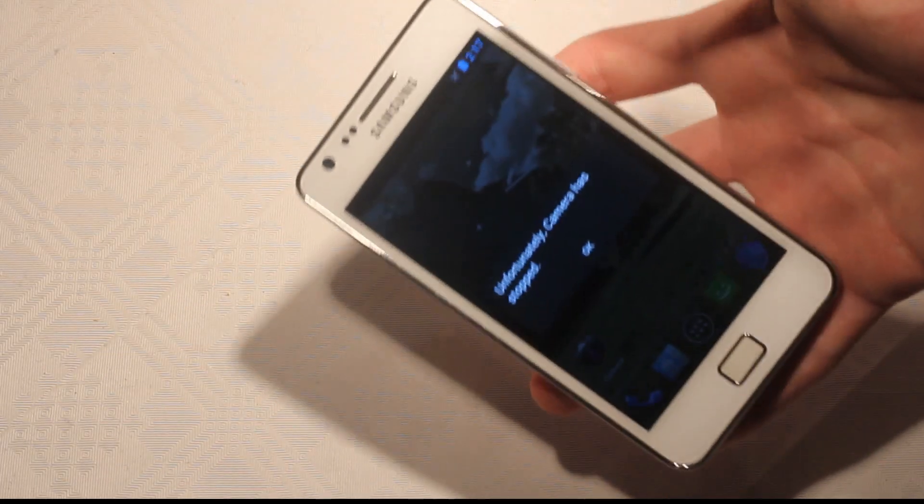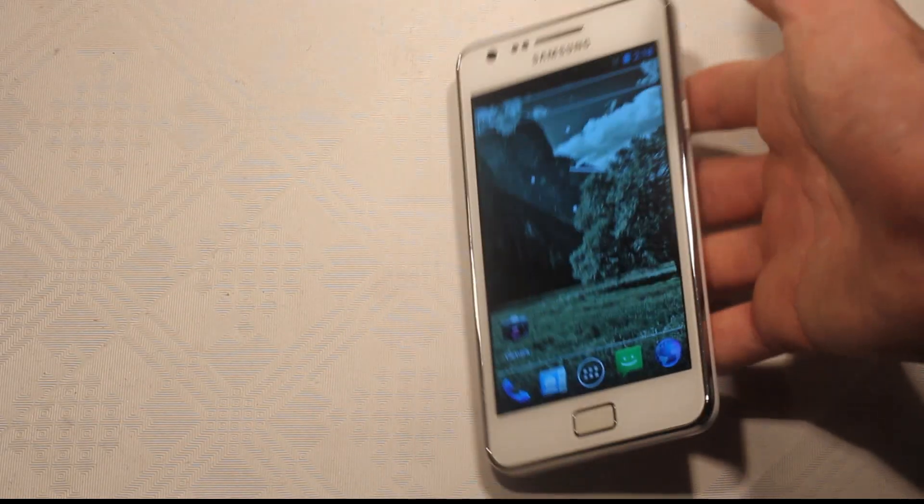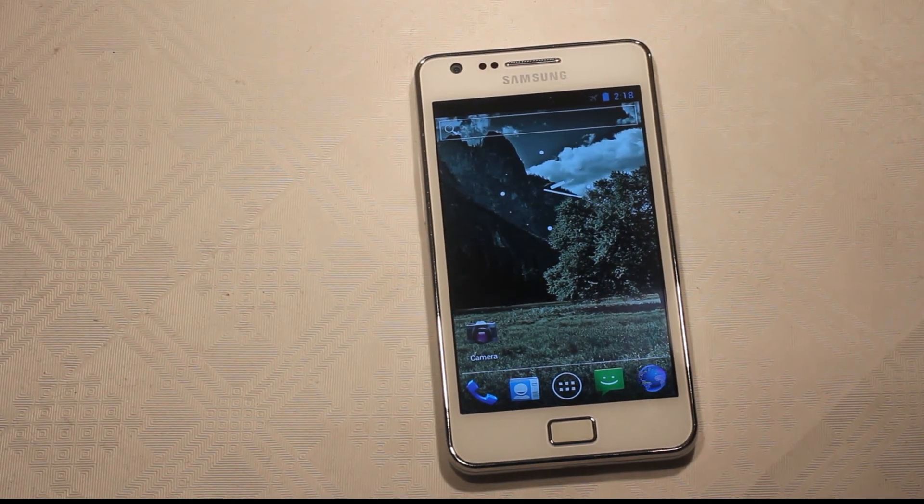Sometimes when it uses flash, it crashed, and that's kind of weird. I'm not sure if the mic is working, because where I am I have such bad reception.